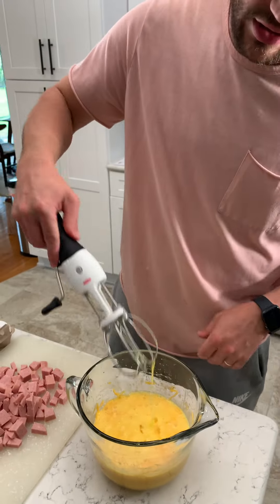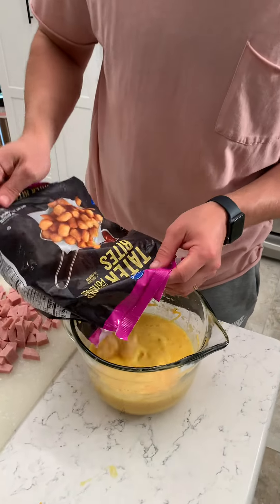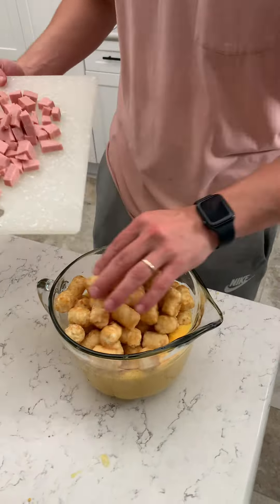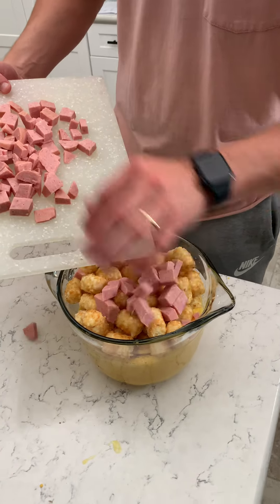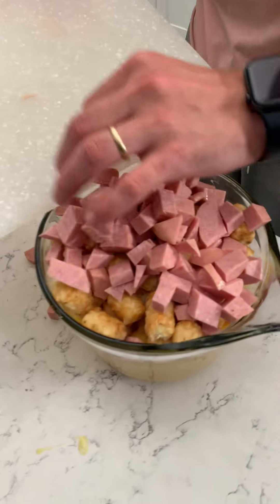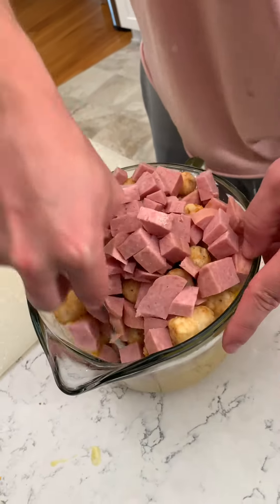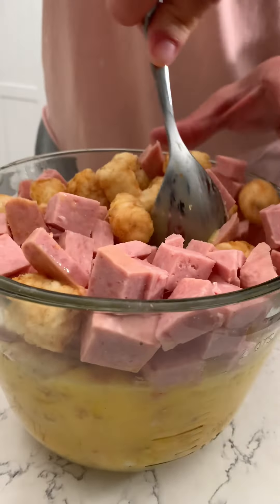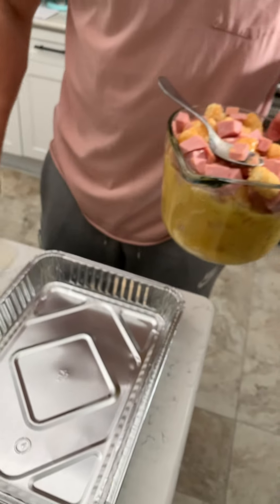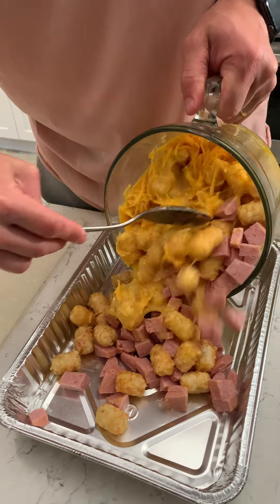That's looking pretty good. Tater tots — put the whole thing in here, fill that up. Grab that spam, pour it in amongst the tots — pour that into the tots where they belong. We belong together. Probably should have used a bigger bowl. You're really just trying to get that soaked in there with the eggs, and once I pour it in the pan I think I can mix it a little bit more too.